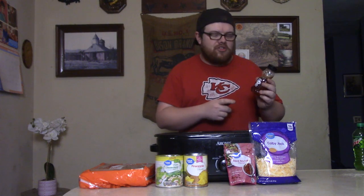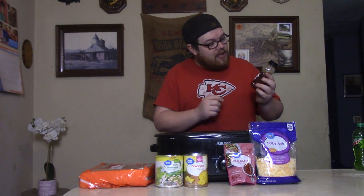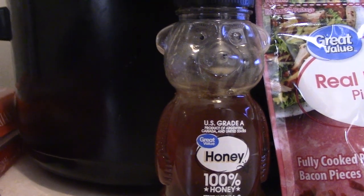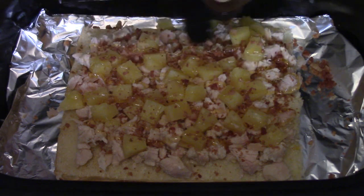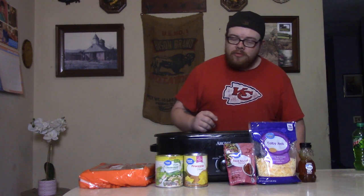Let's add a little more sweetness — I thought, let's double down on the sweet. So we've got the honey right there, the little bear. We're going to take a little bit of that and put it on top. Good. And last but not least, top it with a little cheese to hold everything together.